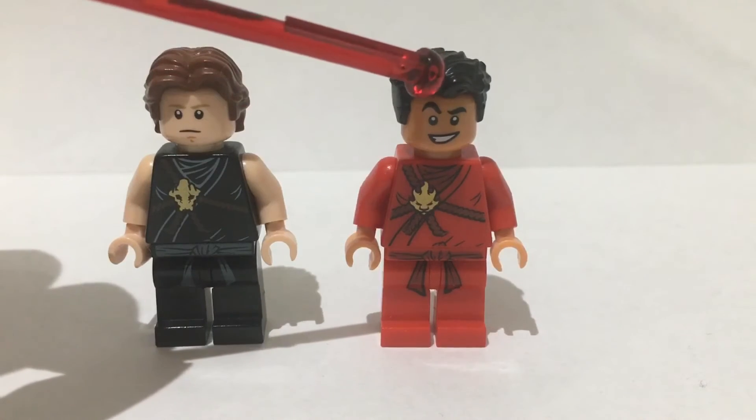Next up we have the two villains of the show: John Kreese and Terry Silver. To build Kreese I used some plain black legs with the old man Han Solo torso. The head is from Gandalf and the hair is from Grand Moff Tarkin. For Terry Silver, the legs and torso are from Aldrich Killian. The head is from old Han Solo. The hair has come in a bunch of places — it's just this old grey long hair. It's a bit too long for Terry Silver. Personally I would use the old man Luke hairpiece in grey, but that doesn't exist, so this is the hairpiece I've used.